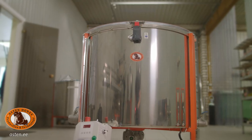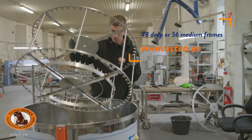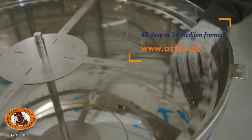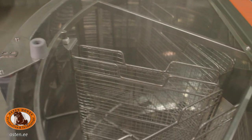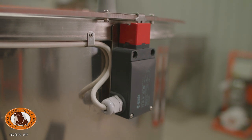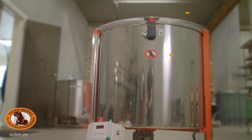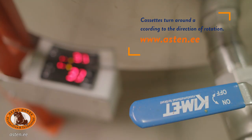Radial honey extractor is suitable for 48 deep or 56 medium frames. It can be customized for other frame types. Fully automatic tangential honey extractor with 8 reversible cassettes for both professional use and for use in smaller apiaries. Cassettes are interconnected with springs and turn around according to the direction of rotation.